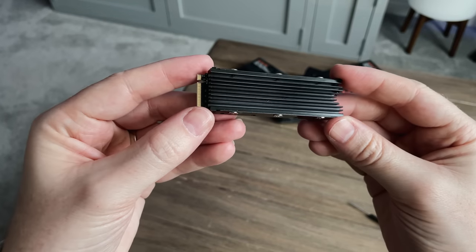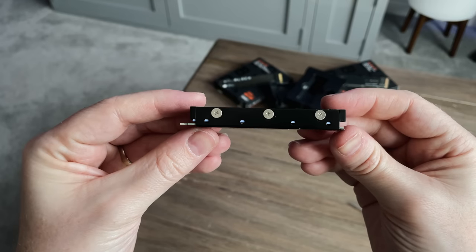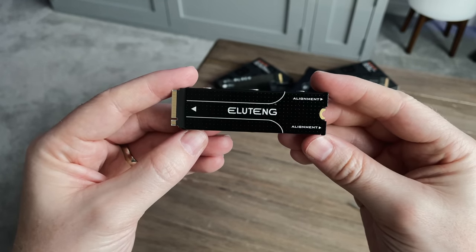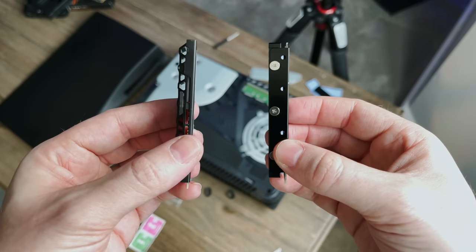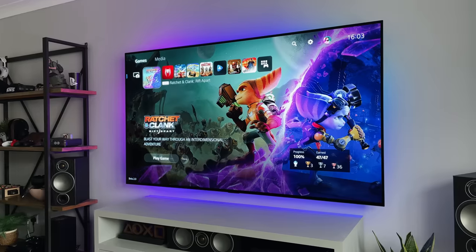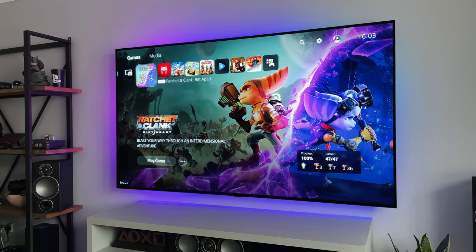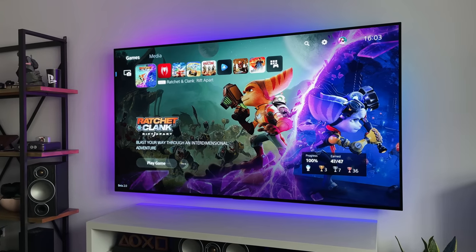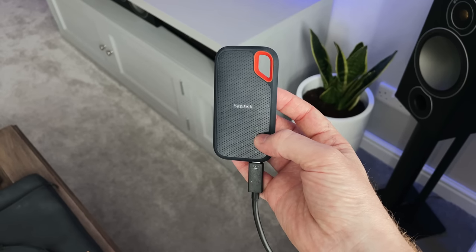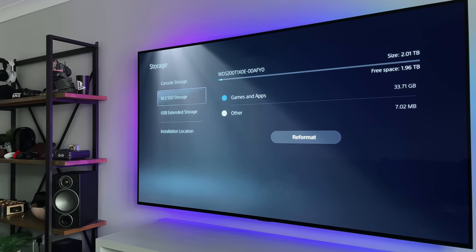I spent £360 on the 2TB drive with a third-party heatsink, but it would have cost £450 for the one with a built-in heatsink. Final verdict: go for the cheapest option and whatever the best deals you can get, then spend the savings on more storage or a few extra games. I'm really pleased to have an extra two terabytes of storage — no more deleting games when running out of space, and I can now store PS5 games on it. I'll keep the external SSD for PS4 games, so all in all I've got about three and a half to four terabytes of total space.